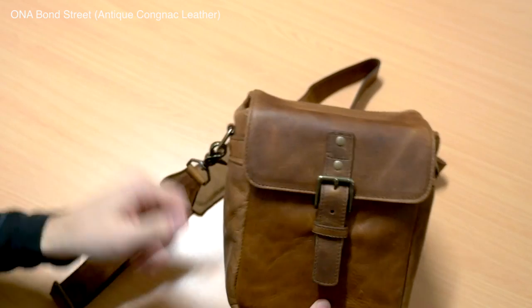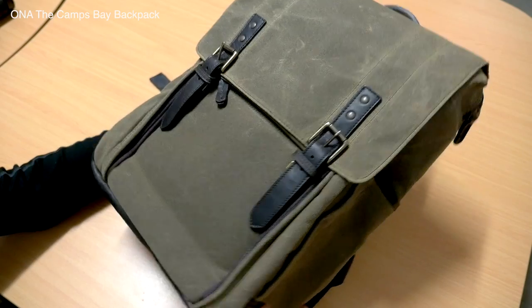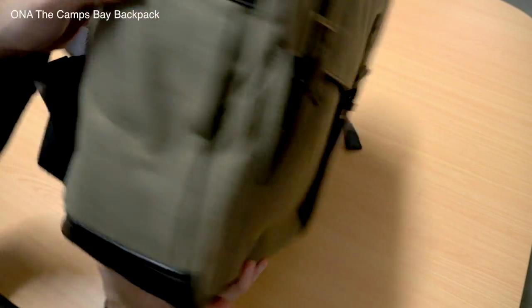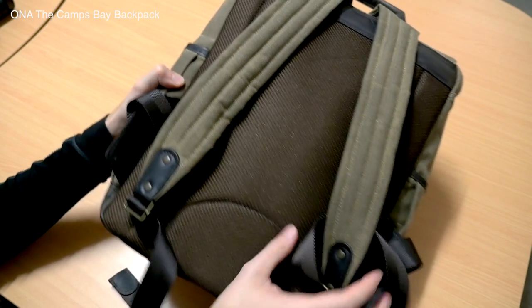So for these reasons, we're going to be discussing Ona bags today. Ona is a brand that basically takes that theme of not looking like a camera bag and puts it across their entire range. Every Ona bag is designed to not look like a camera bag. Ona certainly isn't the only bag manufacturer that does this, but they are a very popular one.